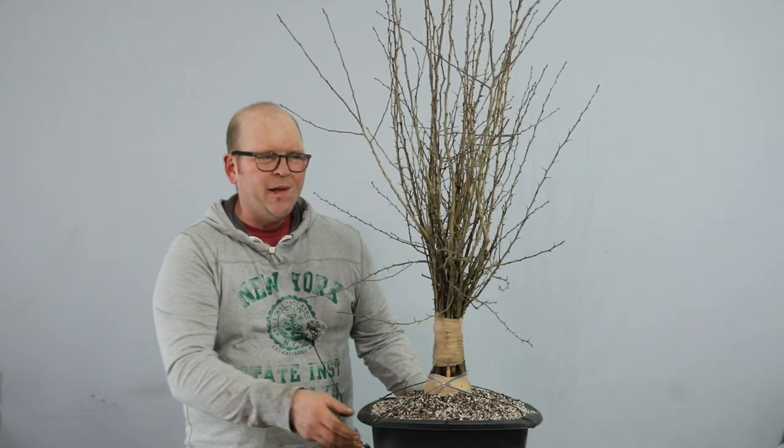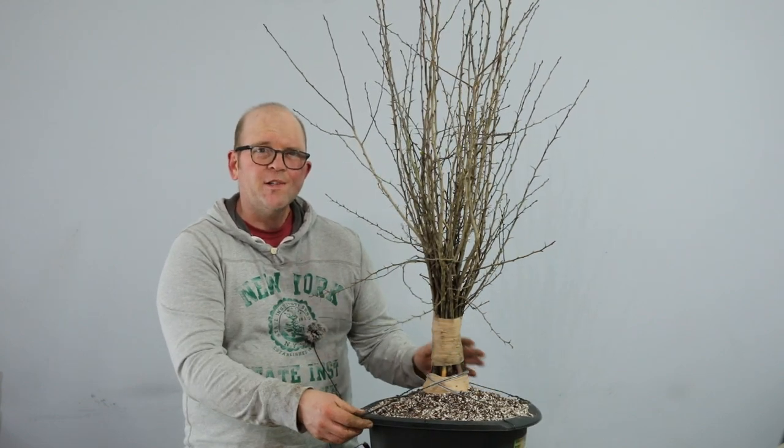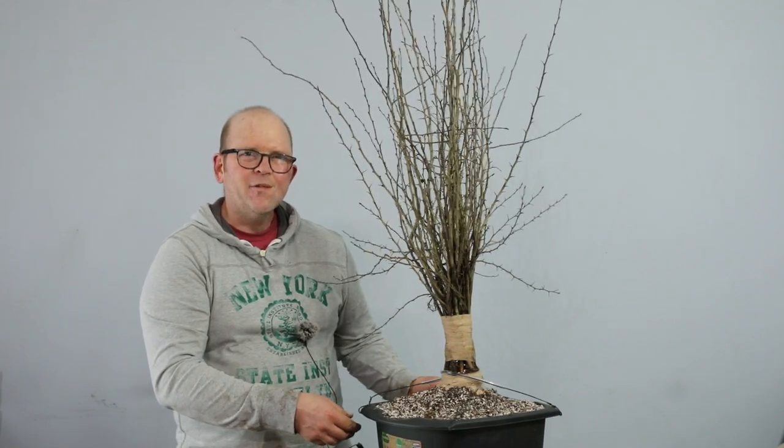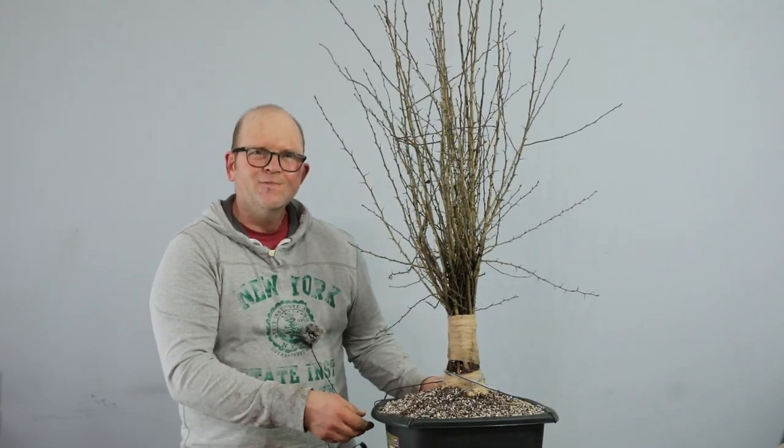I'm really happy with the work I've done on this today. If you want to follow the progress of this tree, you know what to do. Other than that, as always, thanks for joining me, have a great day and I'll see you soon.